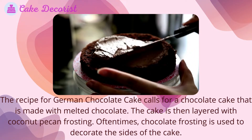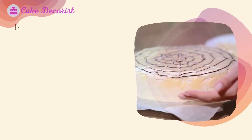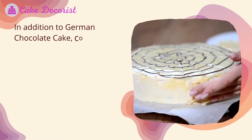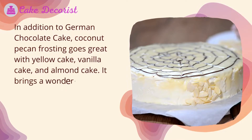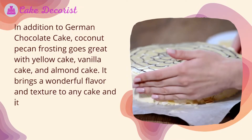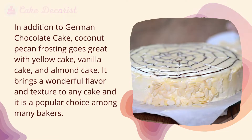Oftentimes, chocolate frosting is used to decorate the sides of the cake. In addition to German chocolate cake, coconut pecan frosting goes great with yellow cake, vanilla cake, and almond cake. It brings a wonderful flavor and texture to any cake and is a popular choice among many bakers.